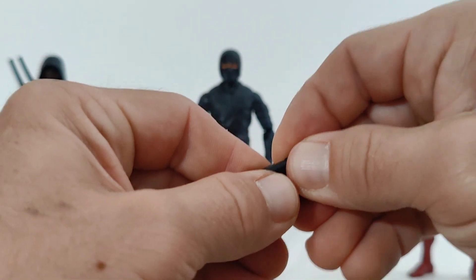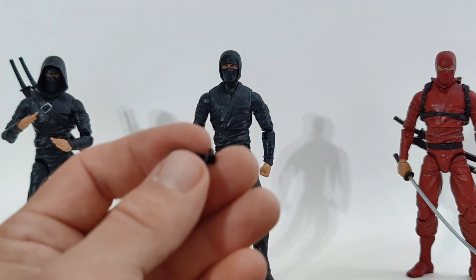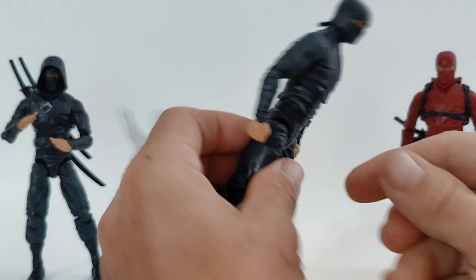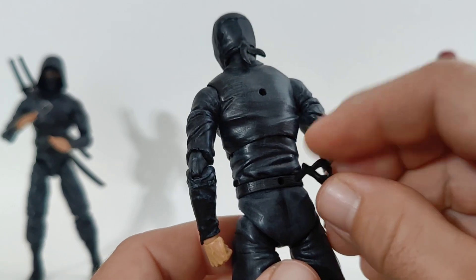These scabbards here — you can pull them right out of this clip and flip them around so you can have the clip in a different position, if you're left handed or right handed. Also, you can plug that clip into the back or down here at the waist into the belt.